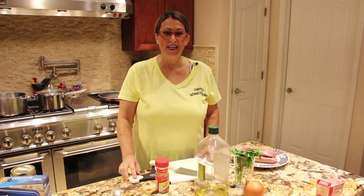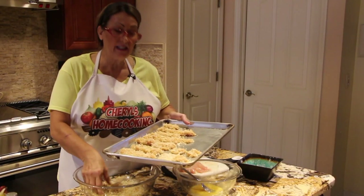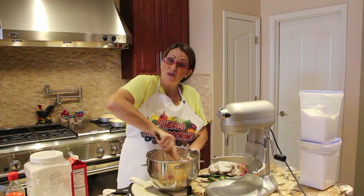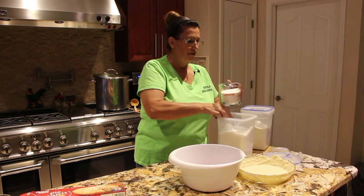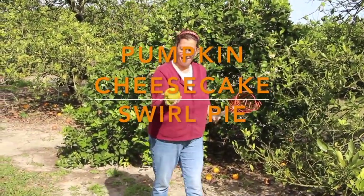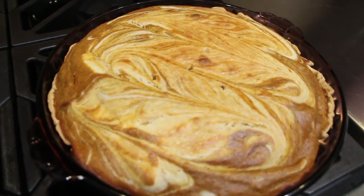Hi guys, welcome to Cheryl's Home Cooking. Today what I'm going to show you is my Pumpkin Swirl Cheesecake Pie. So let's get started.